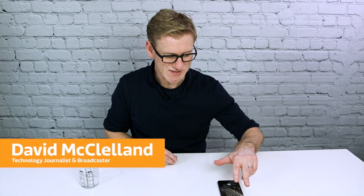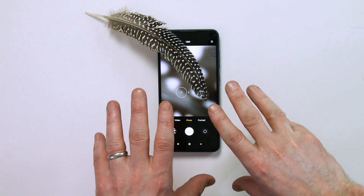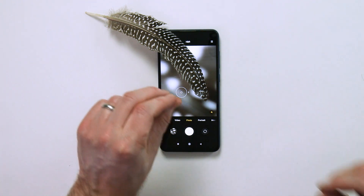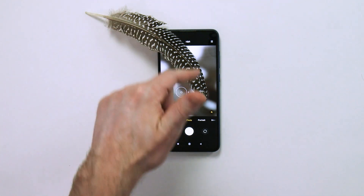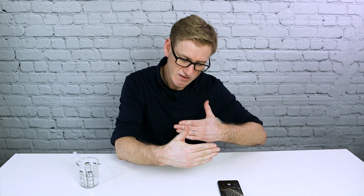I found this feather earlier today and I wanted to see how I could get a close-up shot of it, because I love the detail in there — this one in particular has got lots of spots and interest in it. The problem is with a smartphone camera, it's not very good at focusing very close to things. There's this minimum focusing distance. You can buy macro lenses for them, but they can be a bit expensive and you might not use them all that much.